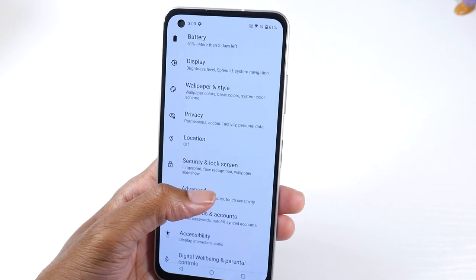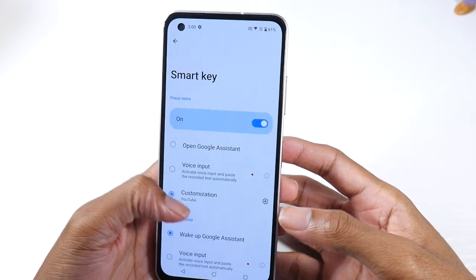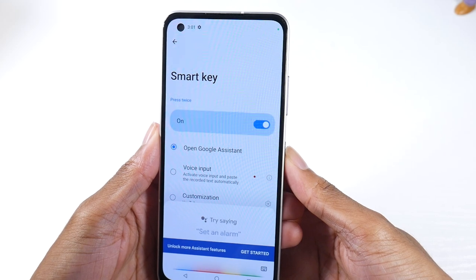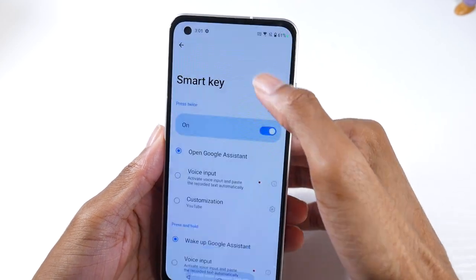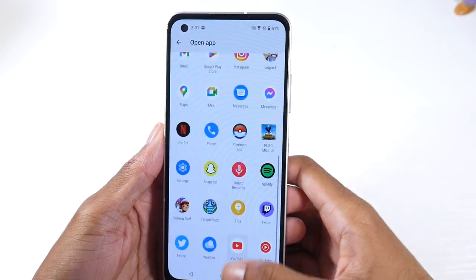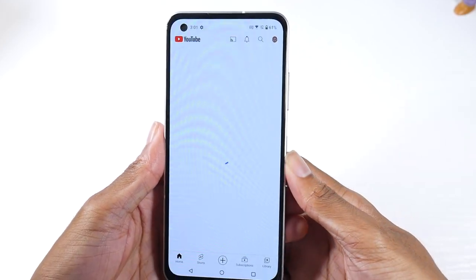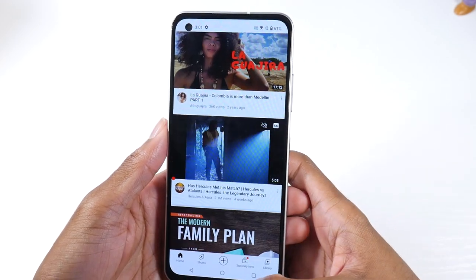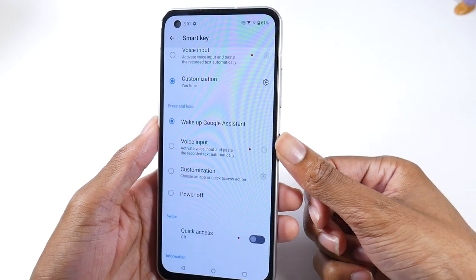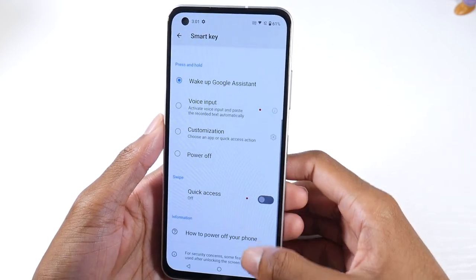Back in Settings, scroll down to Advanced — there's a lot of cool stuff here. I'd definitely set up the Smart Keys. You can set it to open Google Assistant or a customizable application just by double-tapping the power button. You can also set a long-press gesture on the power button to do the same thing — Google Assistant or any app you want. I'll leave mine on Google Assistant, and there's also a swipe for quick access as well.